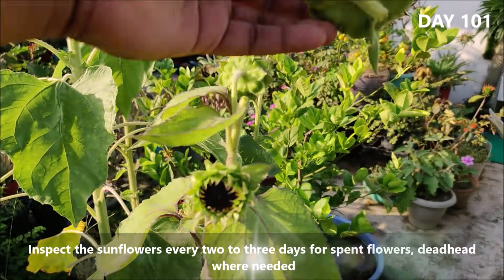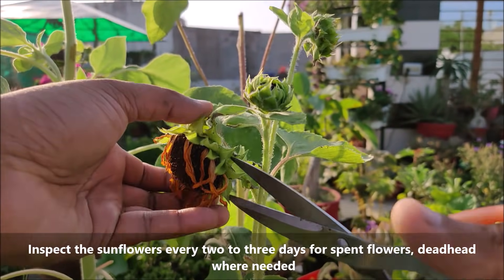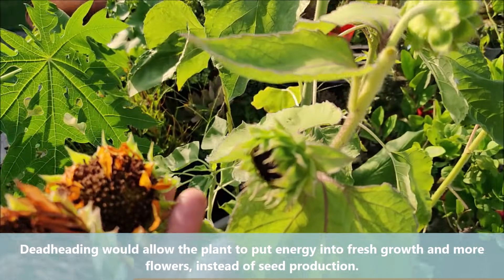Inspect the sunflowers every 3-4 days for spent flowers and deadhead them as needed. Deadheading allows the plant to put energy into fresh growth and more flowers instead of seed production.